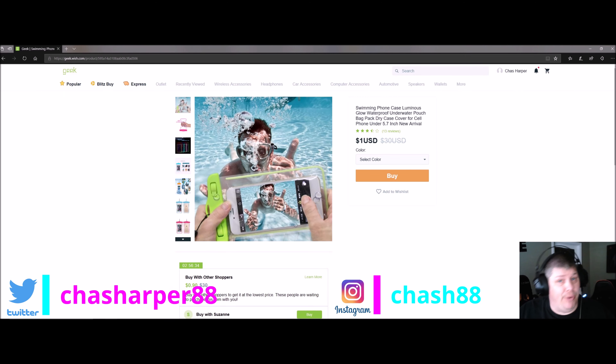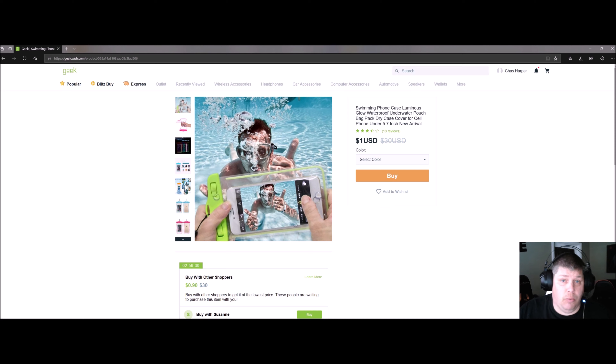If you're going swimming, maybe going on vacation, and you want to shoot some video or photos underwater, keep your phone dry without breaking the bank — here it is from geek.com.